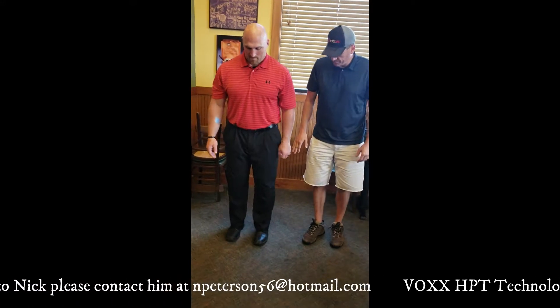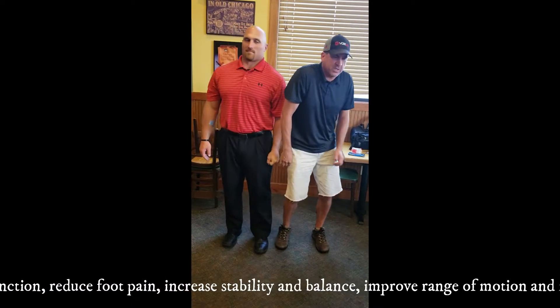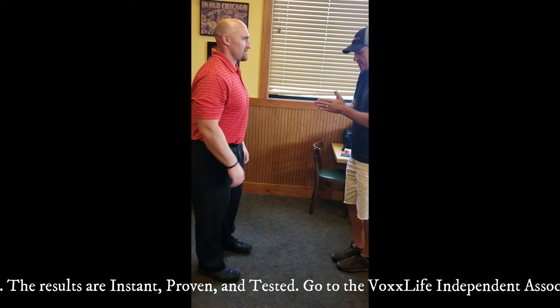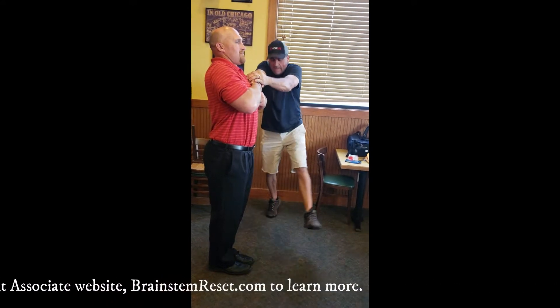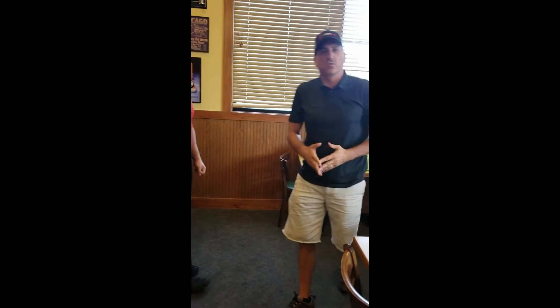Nick, lateral, arms straight. Ready? One, two, three. As you can see, you can't move them again. My shoulders hurt. Now we're going to have them come back to me, feet together, hands on the chest. One, two, three. As you can see, you can't move. So the technology continues to work, whether it's the insoles, the patch, or the socks.